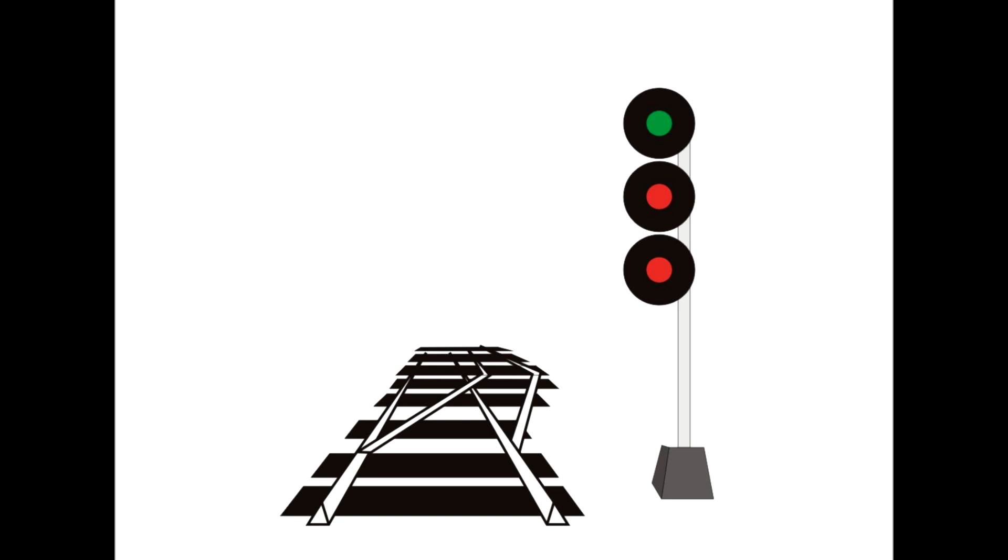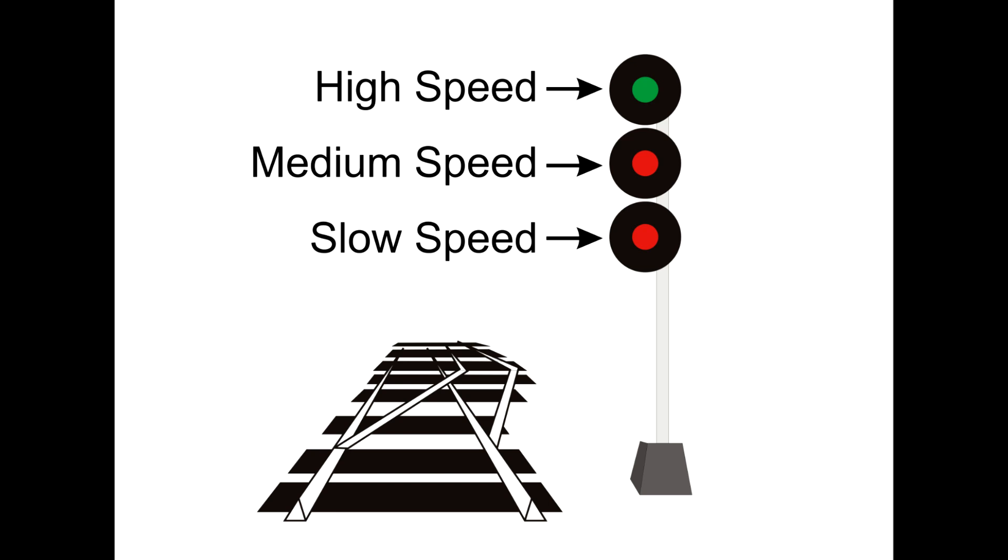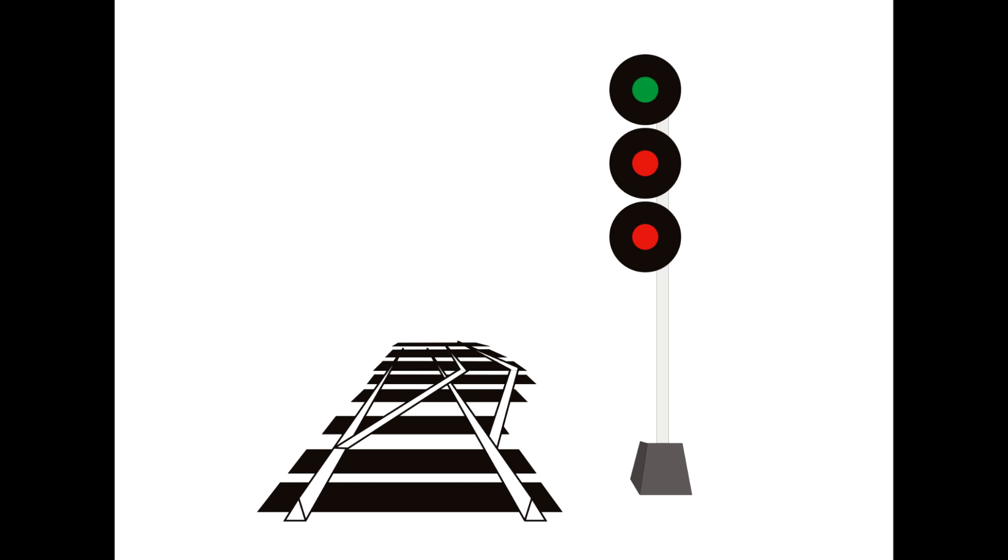The three signal heads each represent three different speeds. The top light is for high speed — basically whatever the maximum speed for that track is. The second head is medium speed, and the bottom head is for slow speed. Medium speed is an actual speed, designated as 30 miles an hour. Slow speed is also an actual speed: 15 miles per hour.